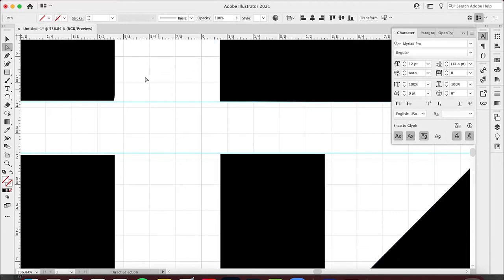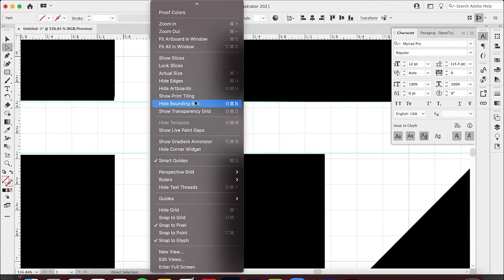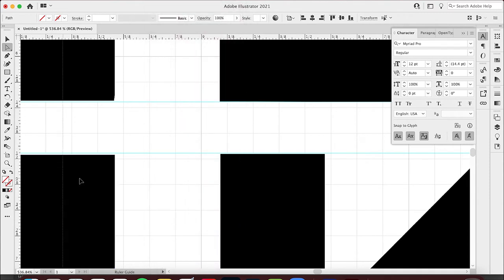What I need to do is hit Control Z to undo, then go to View and find Snap to Pixel — I'm going to turn that off for now. I'll drag this out because it was snapping. Now you can see this is nice and perfectly in line, but this is just a little bit off.